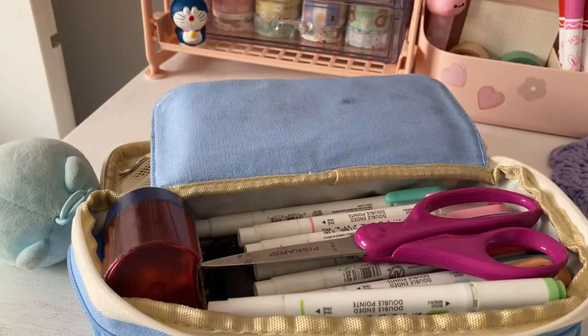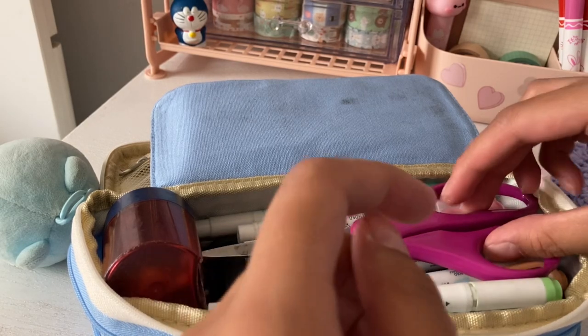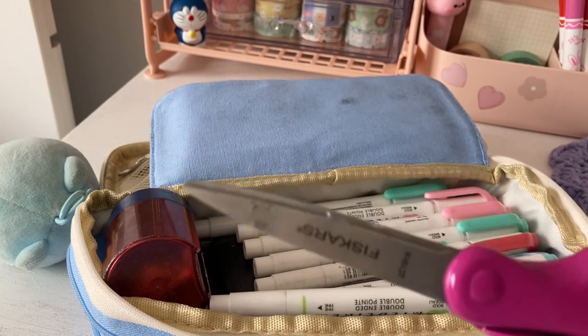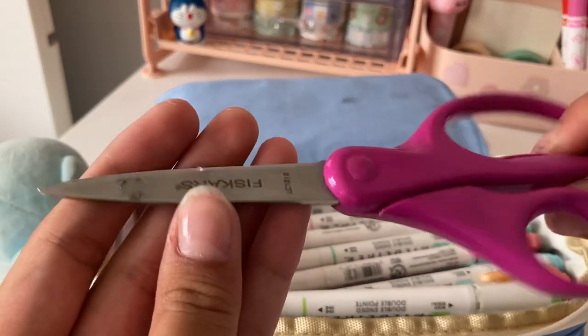Now let's move on to the last compartment. First, I have my scissors, and if you've watched my journaling or crochet videos, you may have seen these a lot.